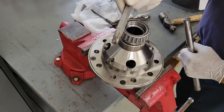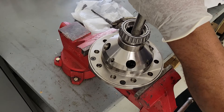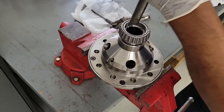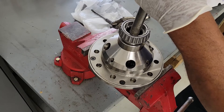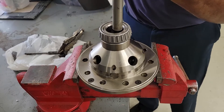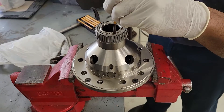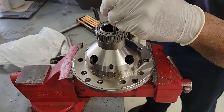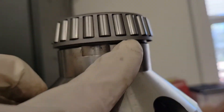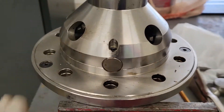Use a smaller punch to get it started, then use a bigger punch to drive it home. We are completed on this side. We're going to flip it over and do the other side.